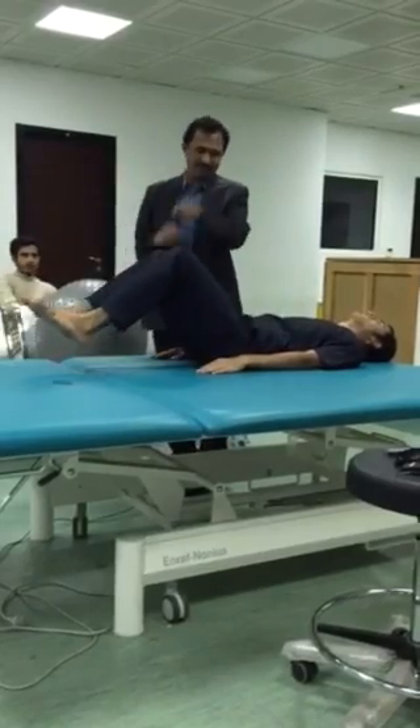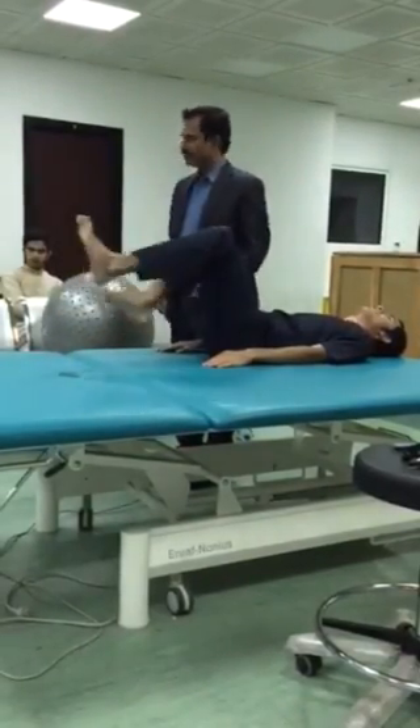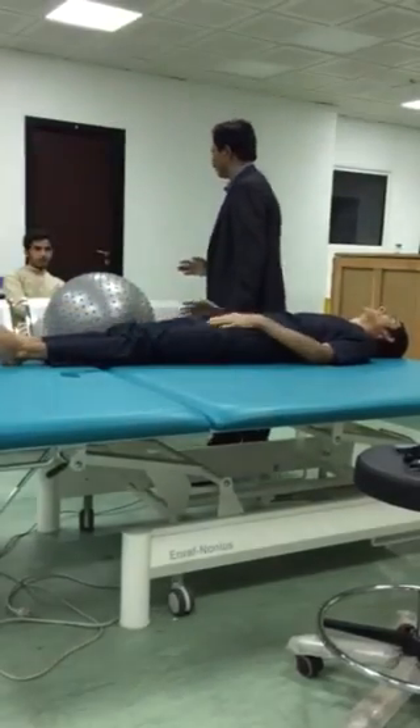Then cycling, forward and backward. Cycle. Forward and backward. Cycle. Forward, then backward. So this, after rowing, four abdominal exercises.